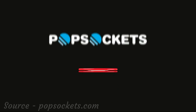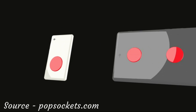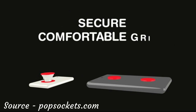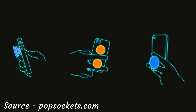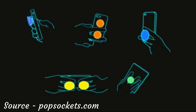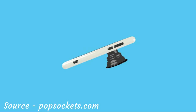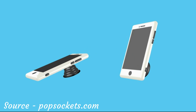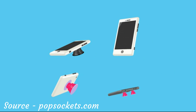A PopSocket is an expanding piece of magic that sticks to any device. PopSockets will improve your experience with your phone or tablet by providing secure, comfortable grips for texting with your friends, snapping high-quality photographs, taking stable one-handed selfies, playing games and reading a book or shopping on your tablet. PopSockets serve as convenient stands for reading your texts and emails, chatting with your friends by video, watching your favorite clips on YouTube and surfing the web.